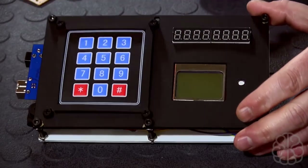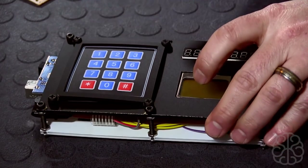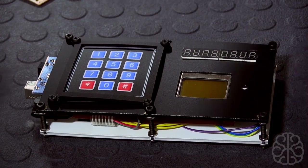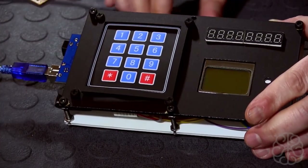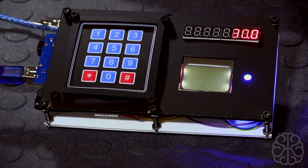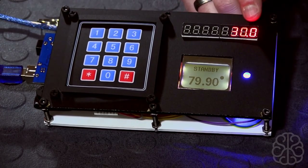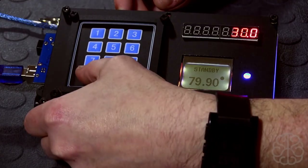So now I'm going to plug it in and show you exactly how this thing works. This is all powered using a regular USB battery pack — the kind you use to charge your cell phone. I'm going to connect one end of the wire and prop it up like so, then plug the other end into the Mega. And there it goes, it's starting up — let me move the camera a little bit. Right now as you can see we have 79.90 temperature.